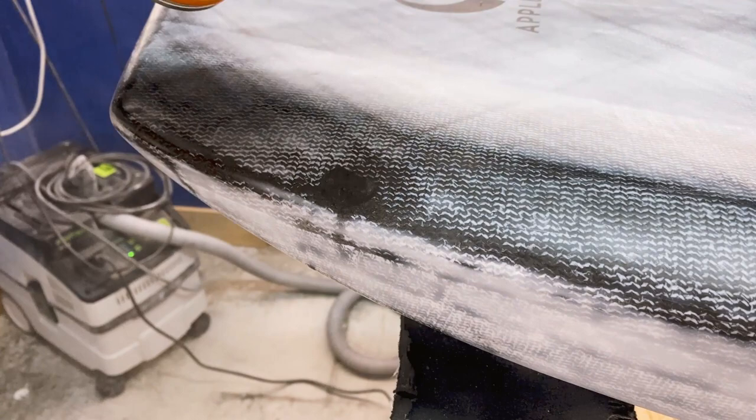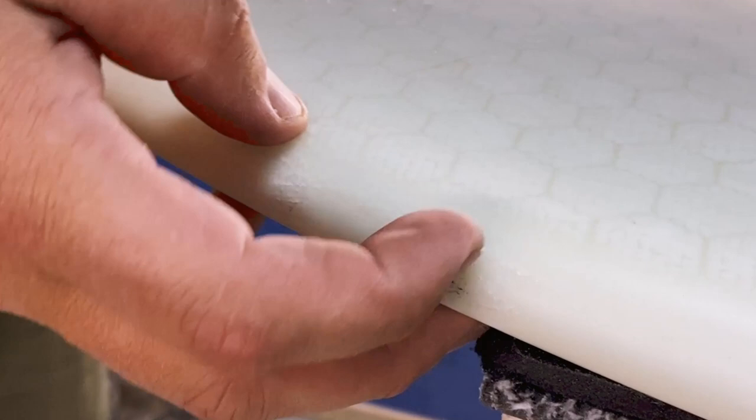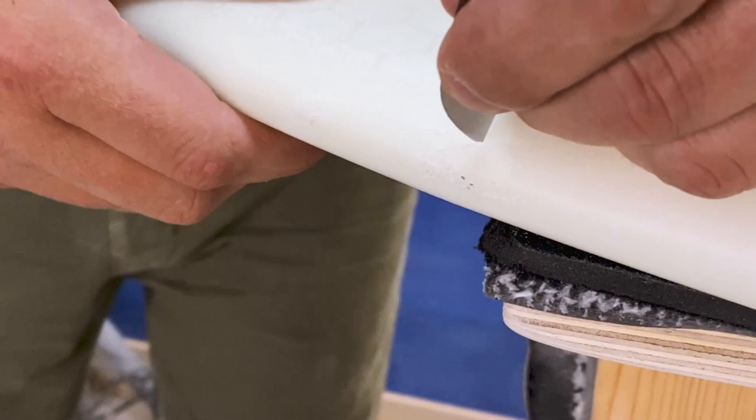So here we go. This board has damage as if it hit two rocks — two small damages next to each other. They look similar, but on the left one the glass actually cracked; you can feel the crack with your fingernail. The one on the left looks bad but our boards are really strong.